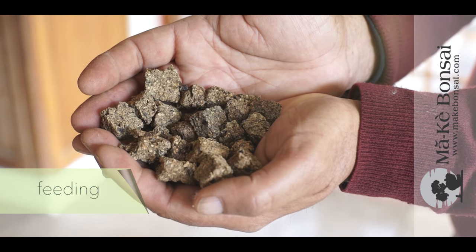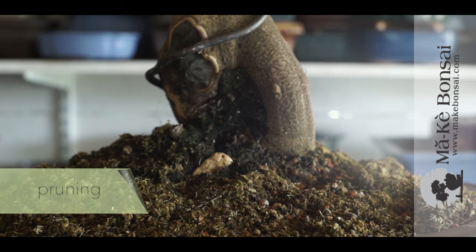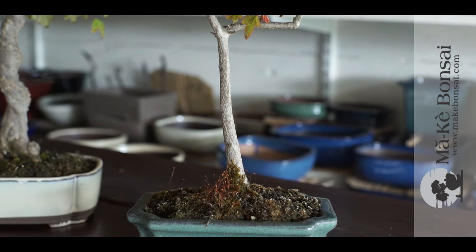Being a rapid grower, it will need to be pruned quite often. Don't start pruning until lateral shoots have developed. That way you can ensure that a good root system has developed after the winter dormancy.